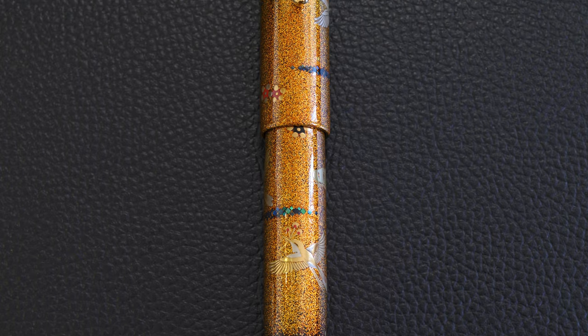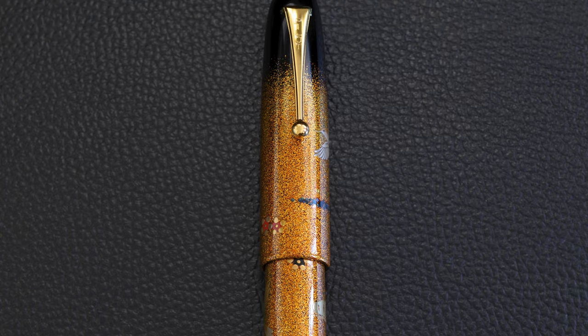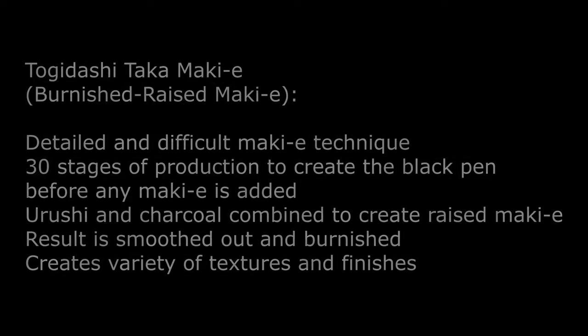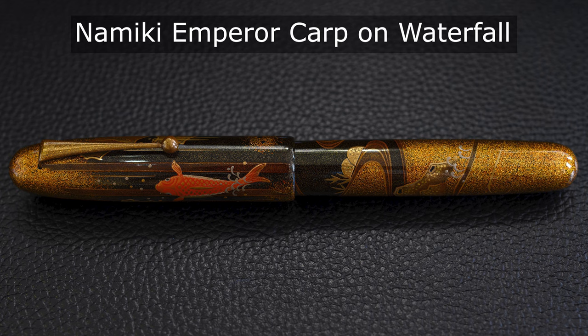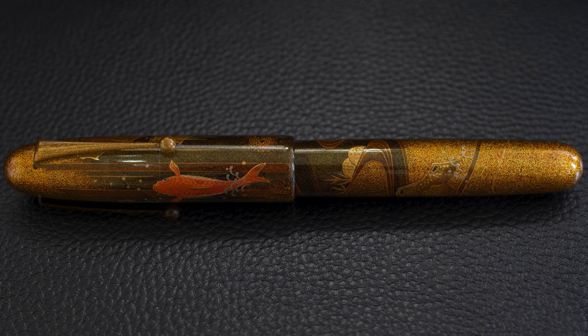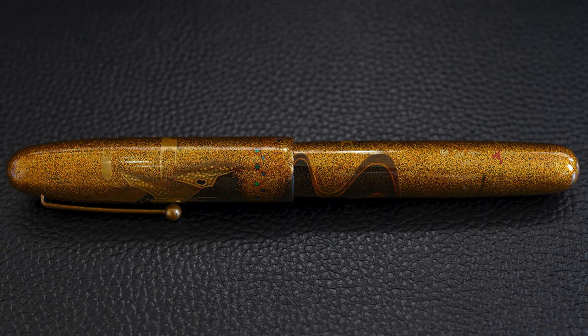Having a look at the pen, at the top here you can see Pilot on the clip. The Makie work over the top of the gold background is Togidashi Taka Makie, which is the raised technique, though in this particular instance it isn't particularly raised because that's not the main feature of the pen. The gold background is called Nashiji style, and you also see it here on the Namiki Emperor Carp on Waterfall, a pen also made by Hayakusa Morata, although more recently than the Kisomon Birds in Flight pen.